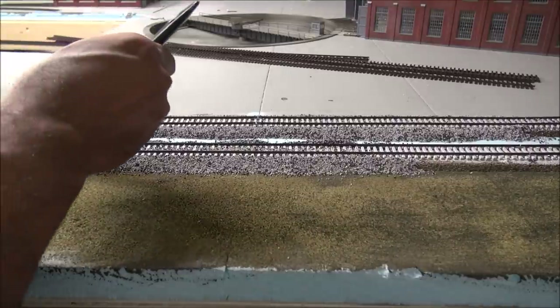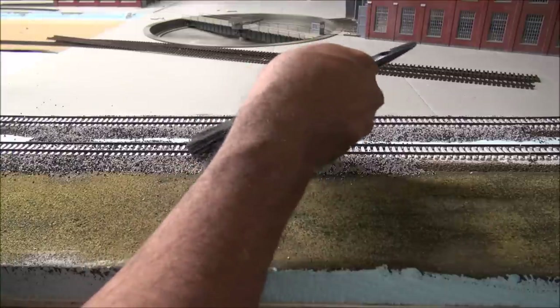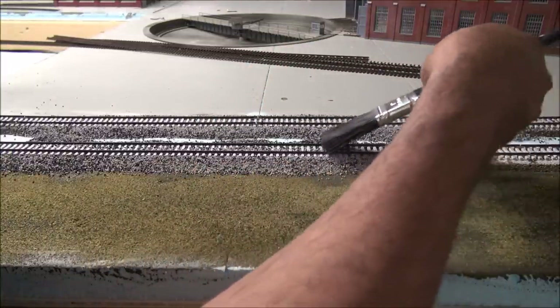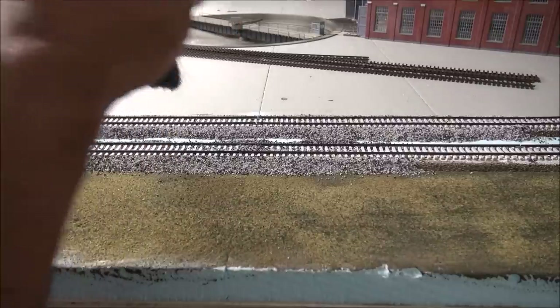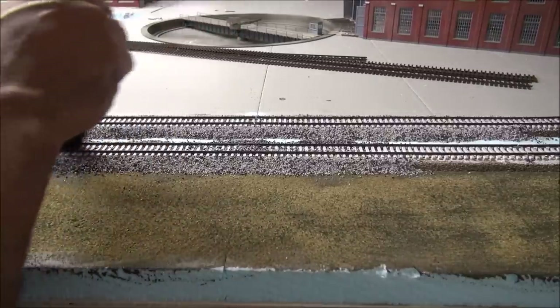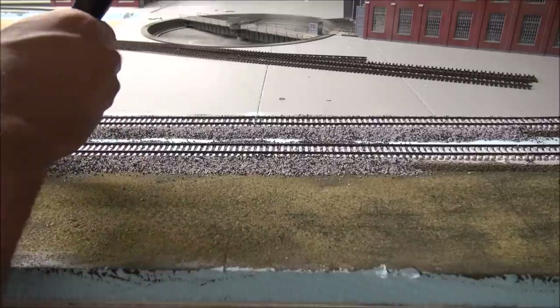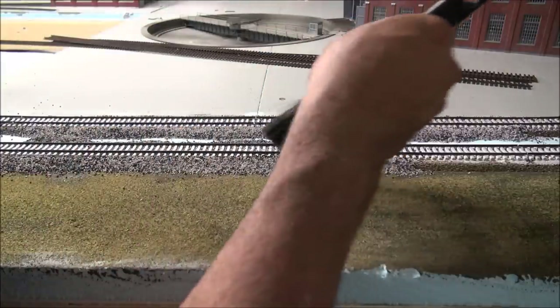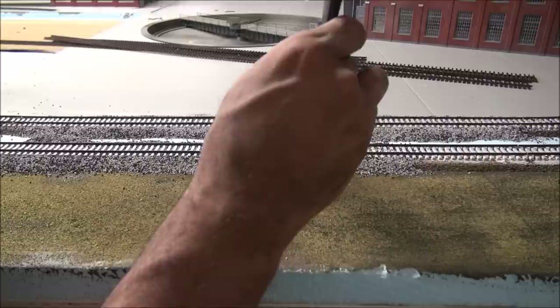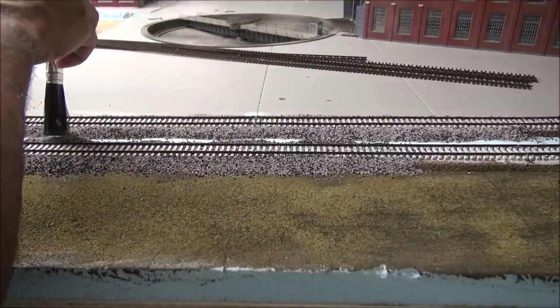I've got a one-inch soft bristle brush here. I'm going across all the ties to evenly disperse the ballast, then working the other way to take ballast out of the middle that's sticking up. When you look down your track you don't want to see a lot of ballast sitting on top of the ties — the majority should be in between the ties. For the sides, you can create the ballast profile by pushing on it, then brush the top back and forth. Just keep working it out.